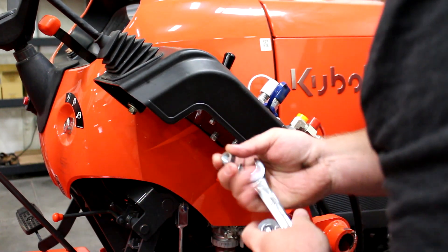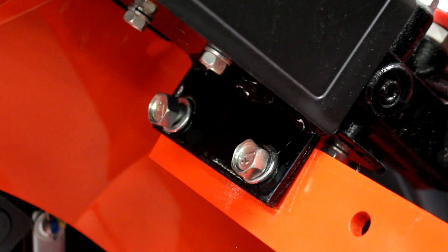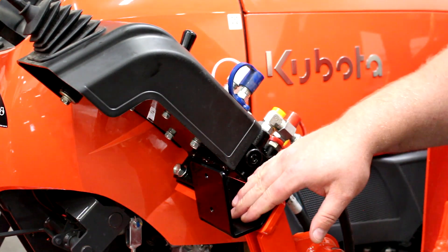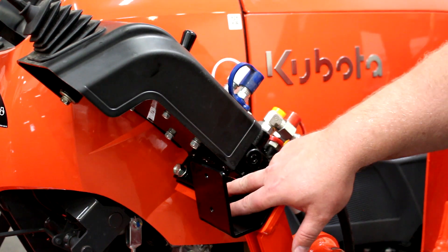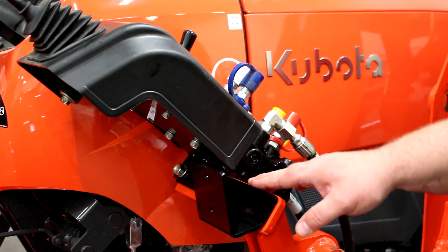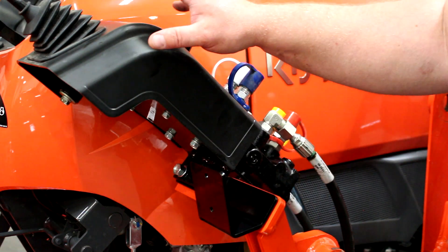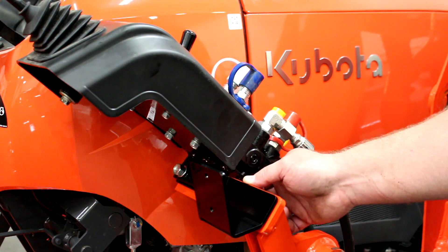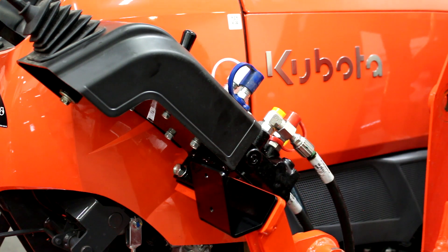Now we can go ahead and install our valve mounting bracket. We're going to snug up the nuts and the hardware here. The bracket slides underneath the L-shaped bracket that's used to fasten the loader valve, and then it sits flush right up against this orange part of the frame. So we'll go ahead and snug that up.